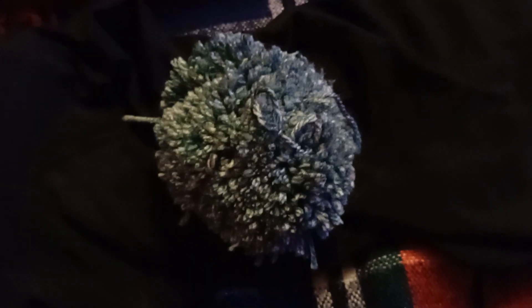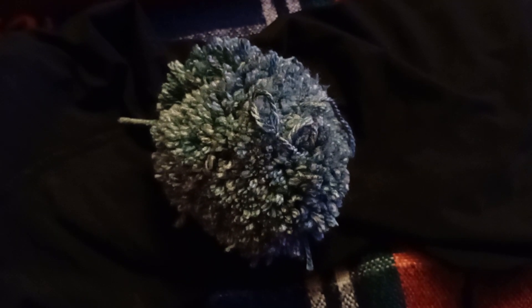Please bear with me. If you cannot wait to watch videos about how to make pom-poms, then there are plenty of YouTube videos online. Thank you for your time, and wish me luck.